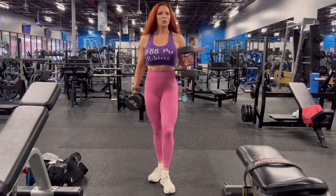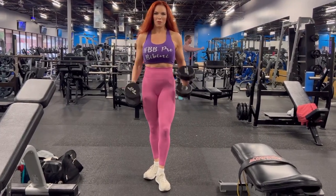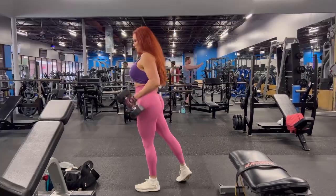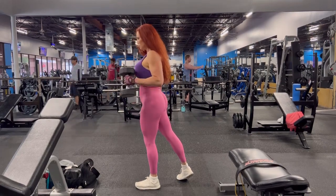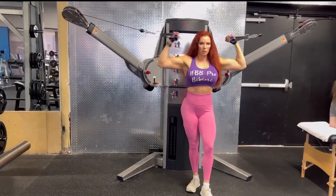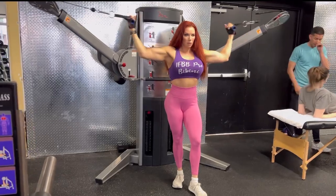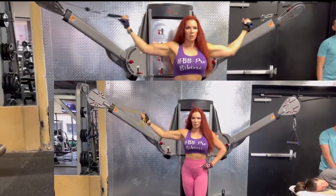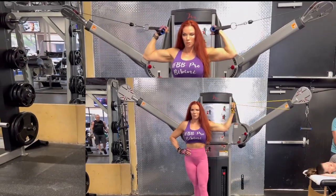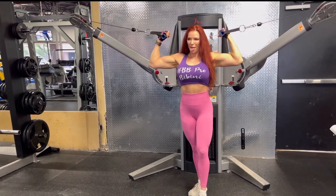Next up, we're going to do hammer curls — this is where your thumbs stay on top the whole time, and these are alternating. These are also really good and hit your biceps in a different way. Really squeeze at the top on these. Next, move to a free motion machine and put the arms up high — this is really good for the peak of your bicep. If you're at home, you can use a band tied to something high and do one arm at a time. Really squeeze at the top, and your last rep needs to be really concentrated.